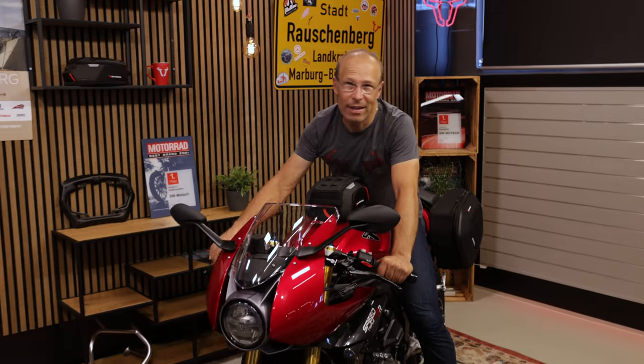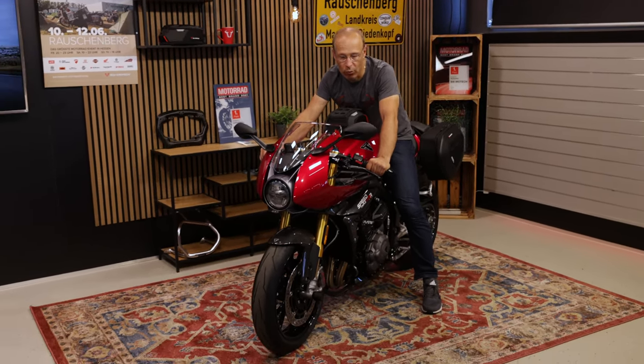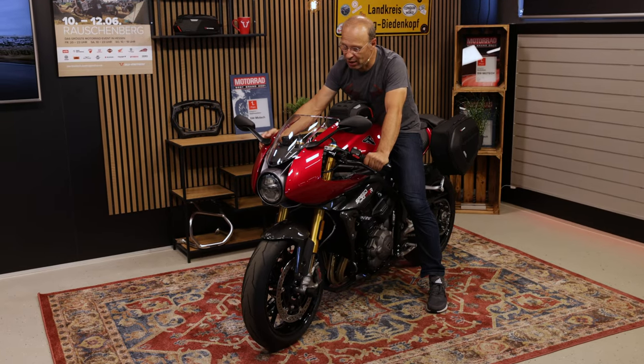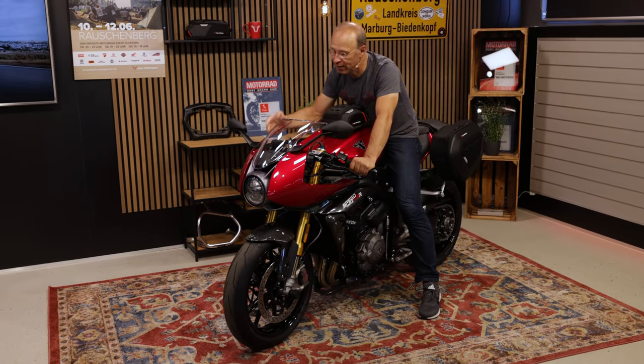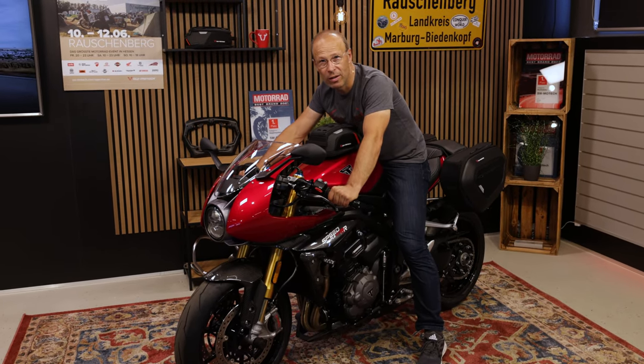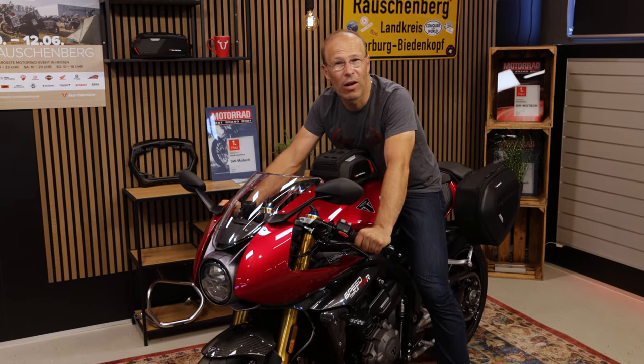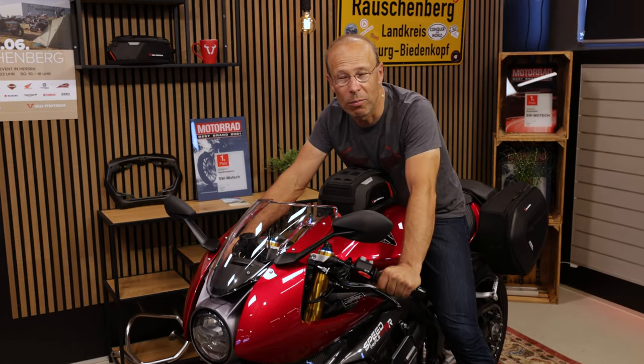What a great bike! Today in our studio, the Triumph Speed Triple RR. What do you think? If you had the choice between the RS with a more relaxed handlebar and the RR with a sporty handlebar, the fairing, and the semi-active suspension by Öhlins, which one would you choose? Regardless of your choice, we have the accessories for both models, and now we're going to present the accessories on the RR.